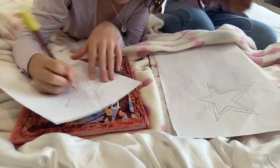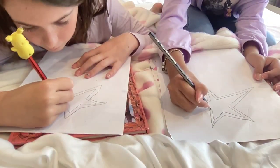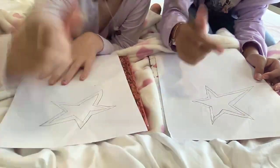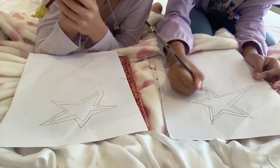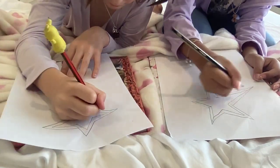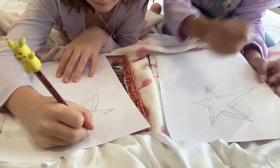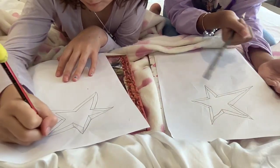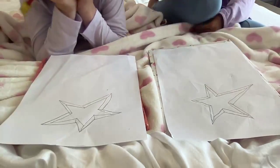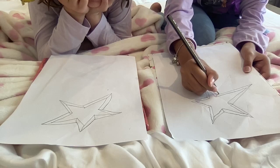After you've done that, you just connect all the edges to the outer star so that it looks kind of 3D. And then remember the sides — whichever side you like, you just draw a little line for the wand handle.